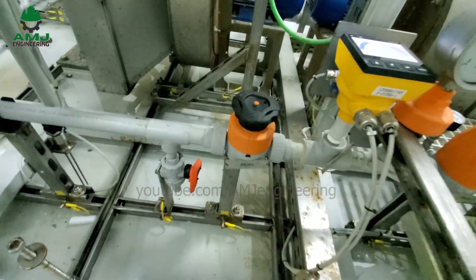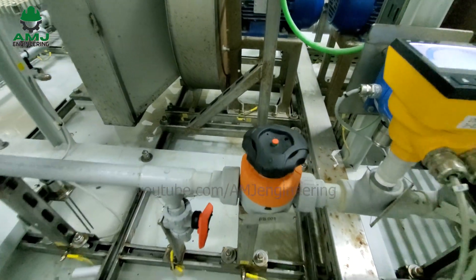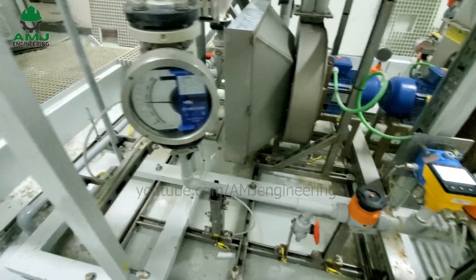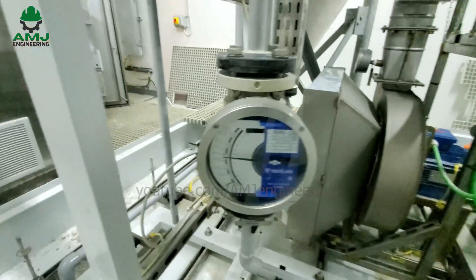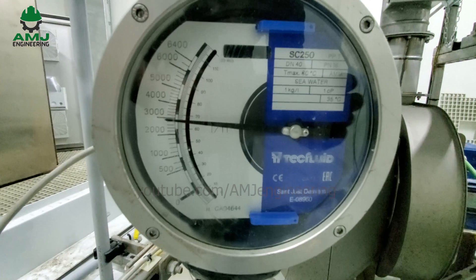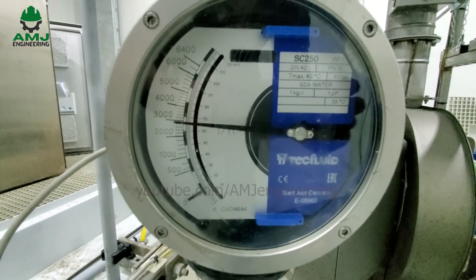A manual regulation valve allows manual regulation of seawater flow if needed. There is also a flow switch that monitors the water flow rate; if it decreases below the set point, the PLC is informed of the non-compliant parameter and de-energizes the cell, giving an alarm.